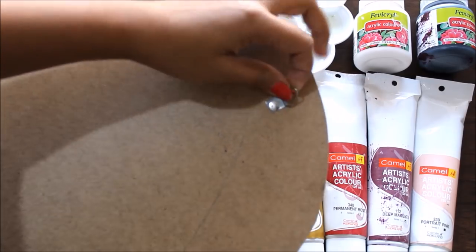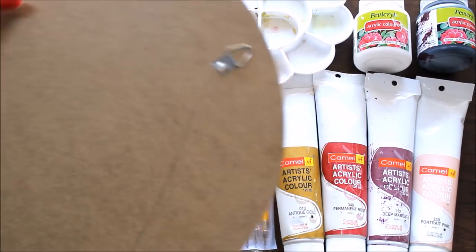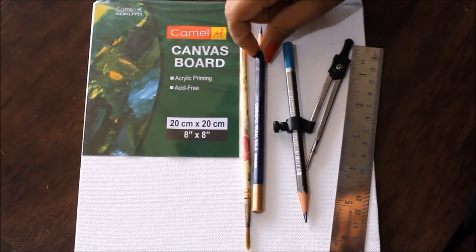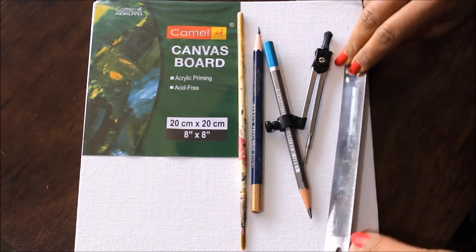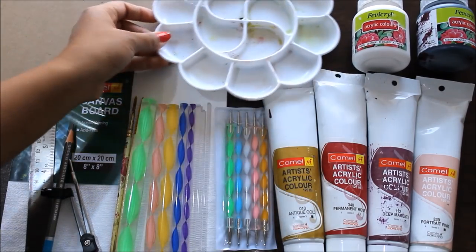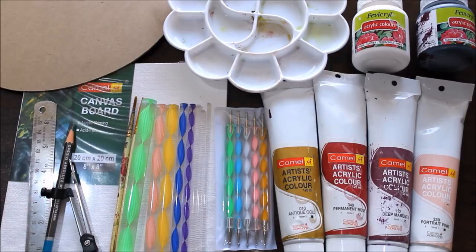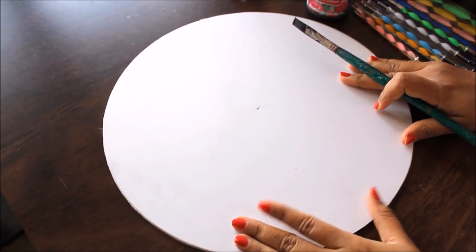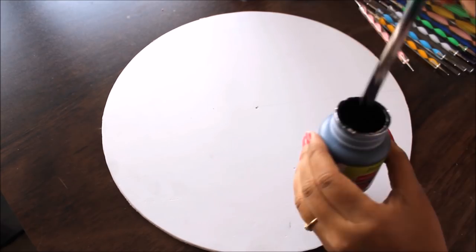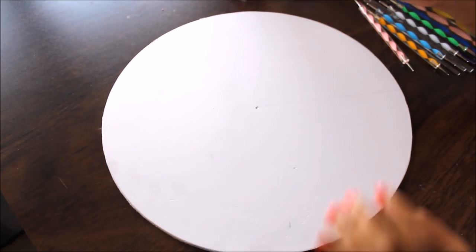Whenever you use ply or hardboard, attach a hook so you can hang your art. Before starting, we also need a paintbrush, pencil, compass, and scale for measurement, and a palette for pouring and mixing colors. As a base, I'm going to use a soft board cut in a round shape, and now I'm going to paint it using black acrylic paint.